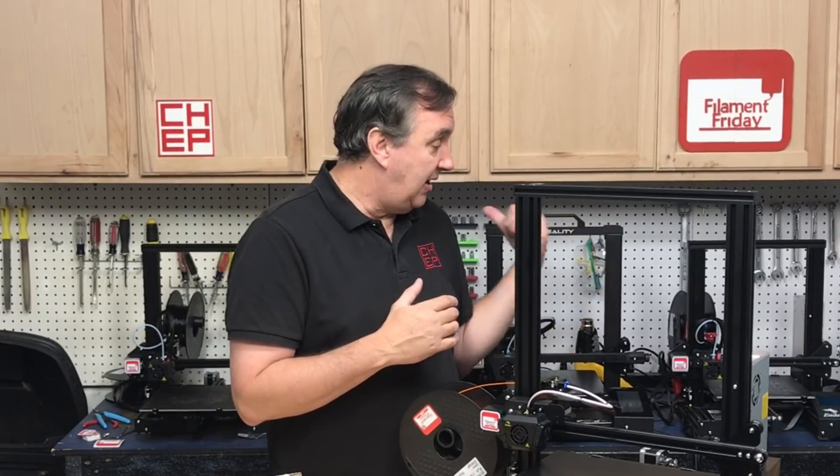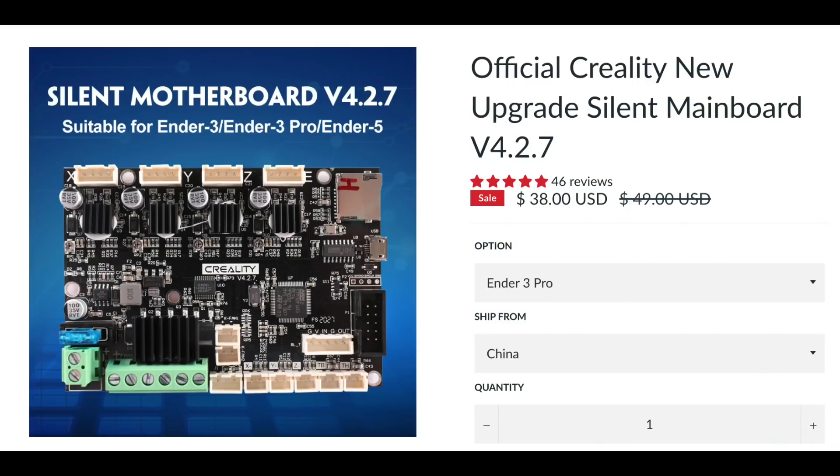Creality has made things very confusing. They switched the Ender 3 and Ender 3 Pro to 32-bit boards but with non-silent drivers. All the older machines were 8-bit boards with non-silent drivers, and those have all been updated to silent drivers in one way or another. So if you want to do that on a newer machine and still maintain 32-bit, they released the version 4.2.7, which is 32-bit with silent drivers. You can install this 4.2.7 on any Ender 3 and bring it up to 32-bit with silent drivers — so it's not a bad deal.